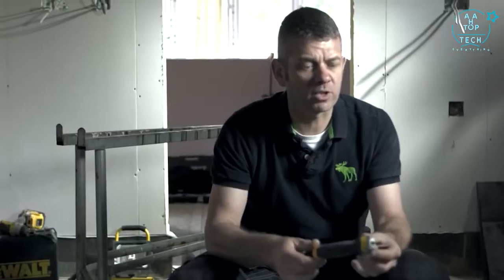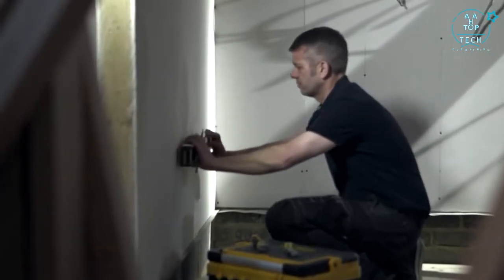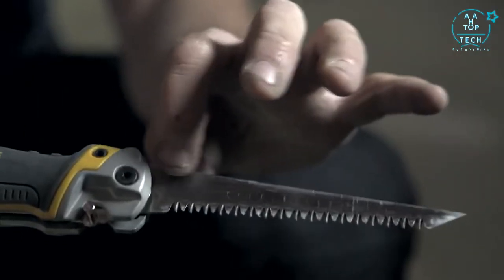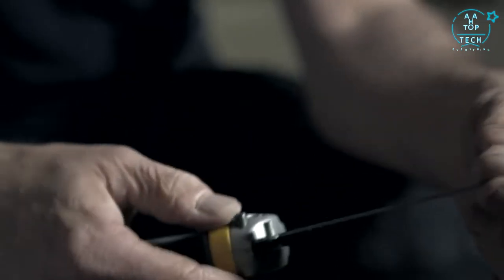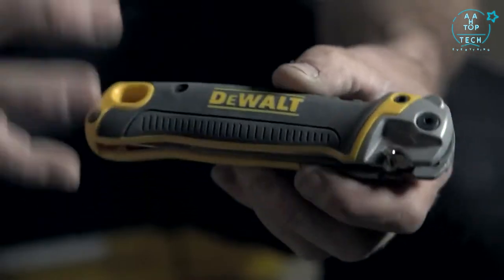DeWalt jab saw, sometimes known as a plasterboard saw. A lot of tradesmen out there are habitual in the way they work — they're so used to using a one-piece saw, but with a one-piece saw you go in your toolbox and you can get stabbed by it. This is pretty innovative in as much that it folds in and is safe.